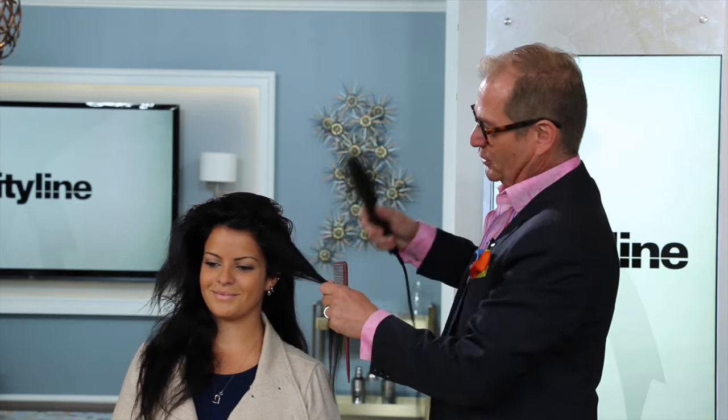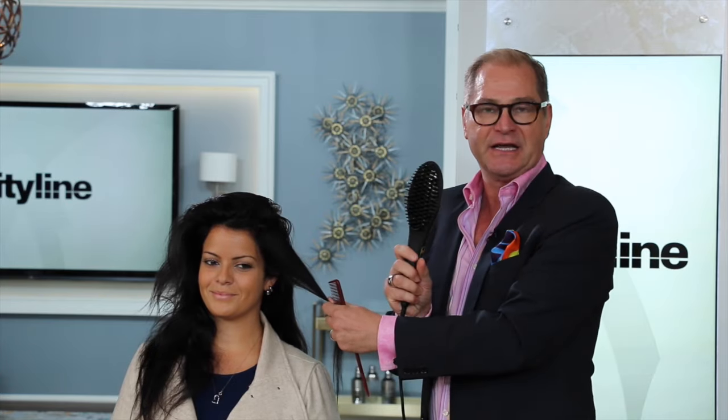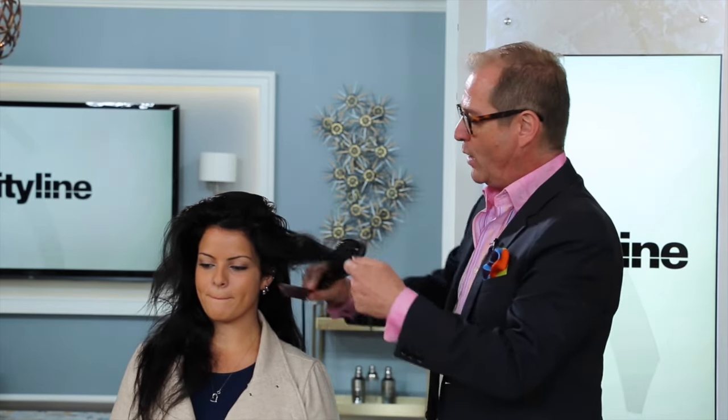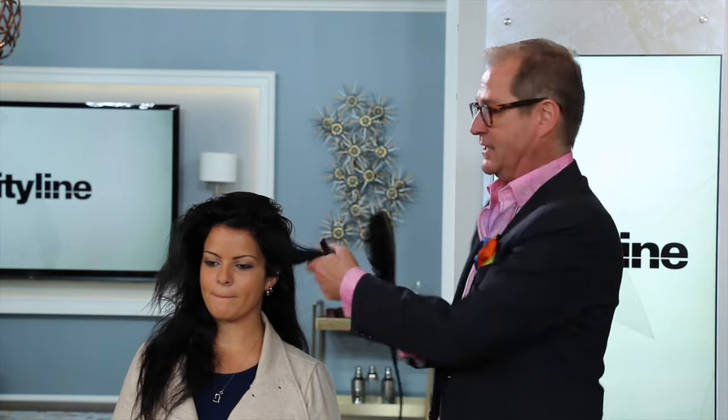On the show I mentioned the Aria Straightening Brush and I wanted to show you how to use it properly and give you a few pointers. Laura here is nice enough to let me play with her beautiful hair. This brush gets to 450 degrees but it is not a detangling brush — it is a straightening brush, so always make sure the section of hair is clean and not tangled.